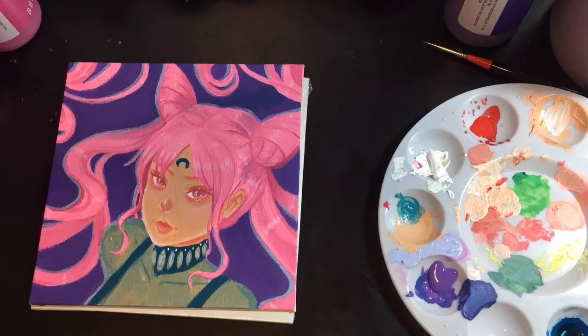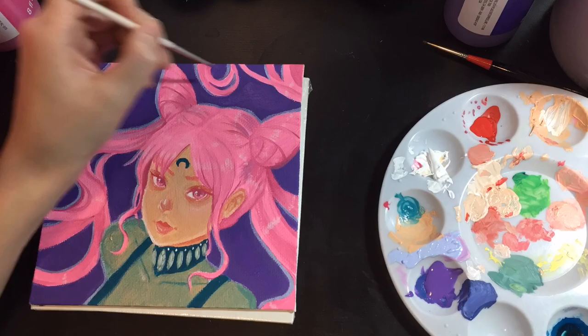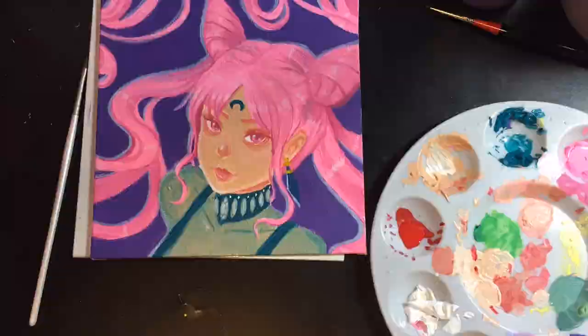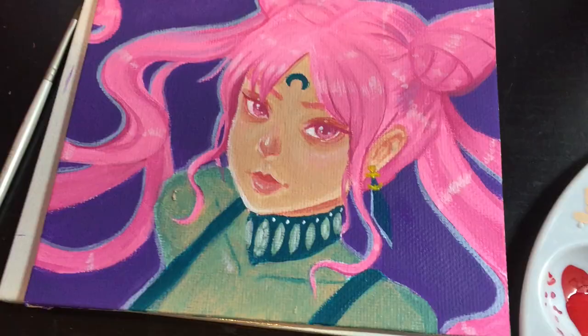I'm also using incredibly cheap paint brushes. The brush I'm using right now, I think it was only like a couple of cents, but it works really well. That's because all of my actual brushes are watercolor brushes, and I didn't want to ruin them by using acrylic with them because acrylic behaves totally different from watercolor.